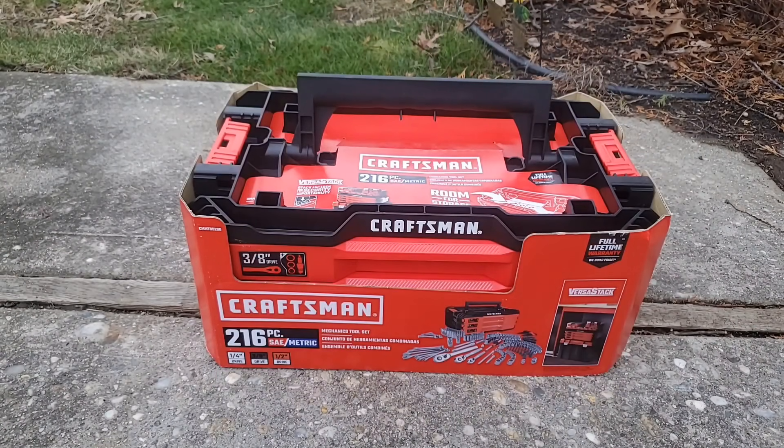I feel like sometimes they're a little overpriced, but I feel like this is a reasonable price at $89 for a 216-piece tool set. So let's get her open.